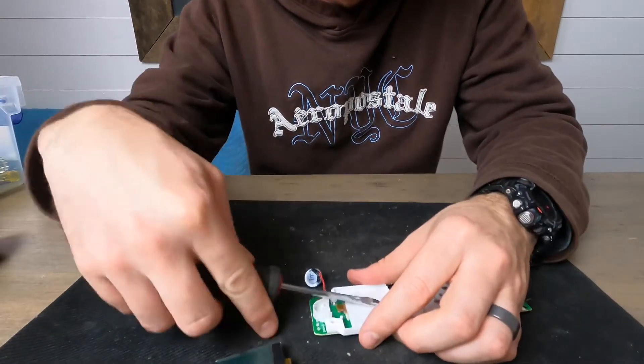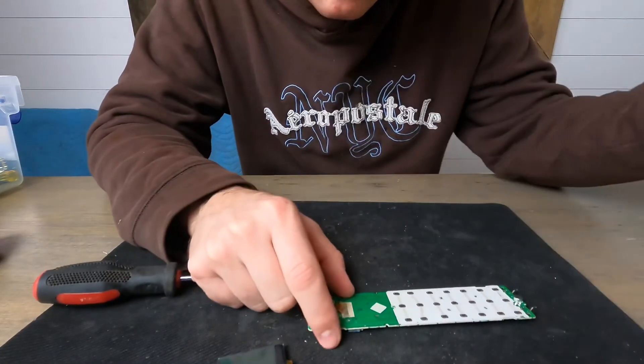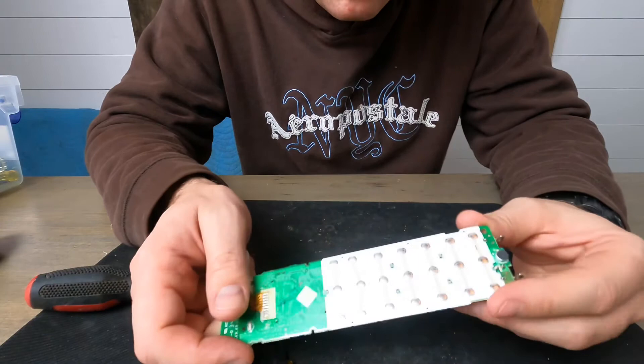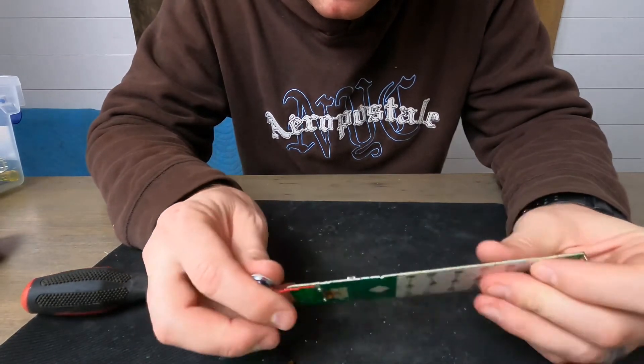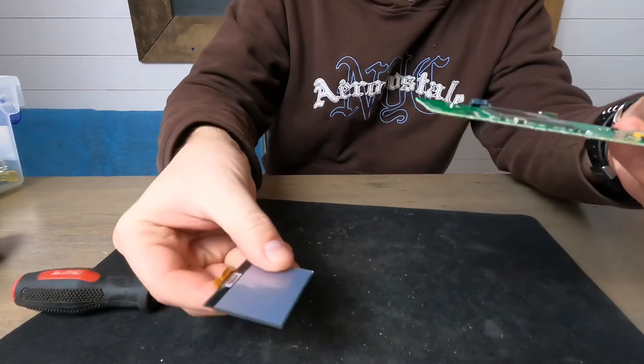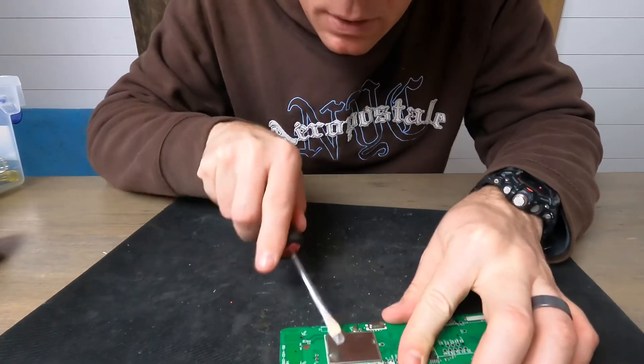This portion has a couple of plastic contacts behind it. There we go — popping the whole housing off. There's really not much to this: the little speaker, the piece of glass for the screen, and probably a small processor under here.